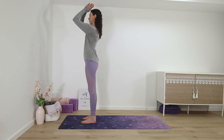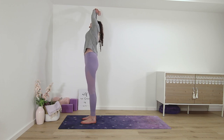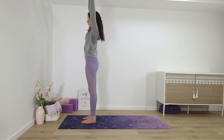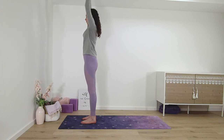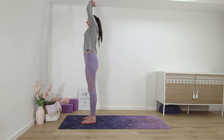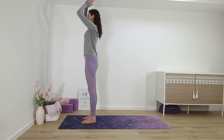Reach your palms up, side bend to the right. And other side, standing side bend left. One more time on each side, right and left. Back to center, palms in front of the chest.